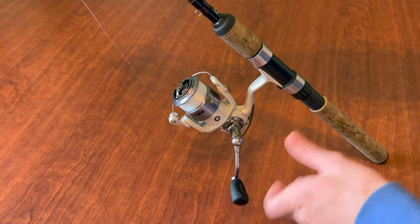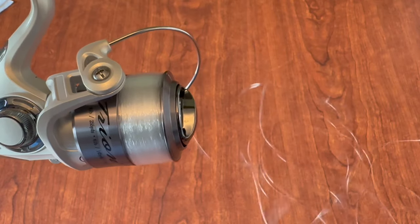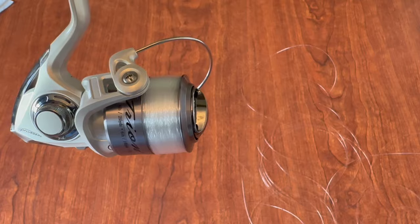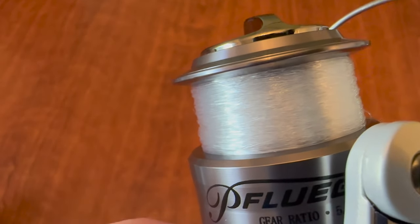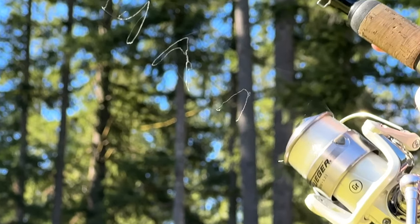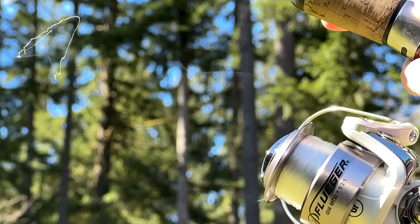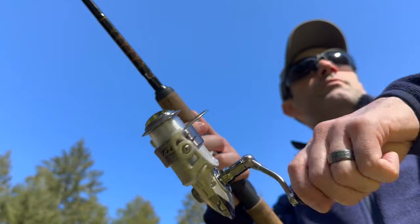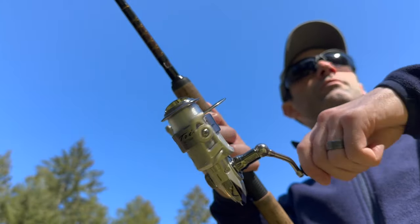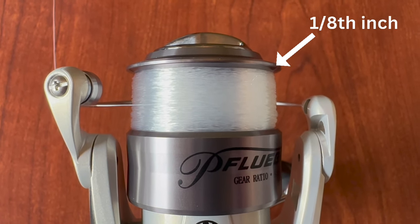Pay close attention to your reel as you fill it and slow down as it starts to get full, because spinning reels are not designed to be completely full. If you overfill, your line will billow off every time you open the bail or cast. But under-spooling can be just as bad — see the slant on the edge of the spool? That's there to help casting. On a properly filled spool the line glides over that edge with very little contact, but on an under-filled spool the line beats against the reel edge, adding friction and resulting in much shorter casts. Also your retrieval speed is slower with an under-filled spool. Your line should stop short of the spool edge by about one-eighth of an inch.